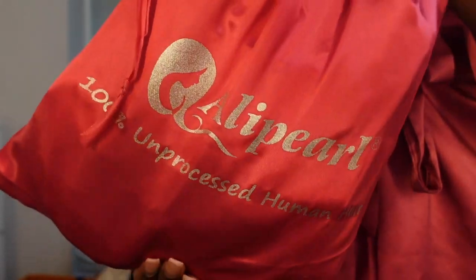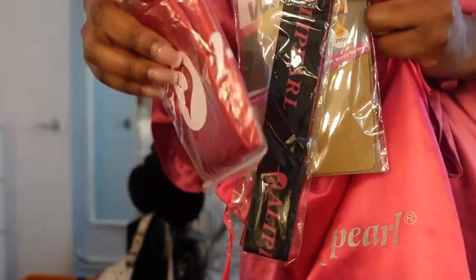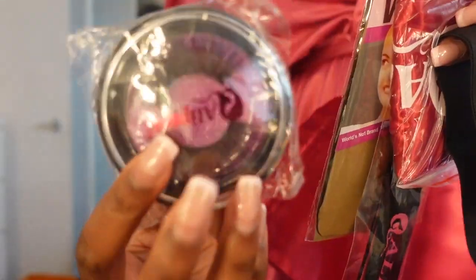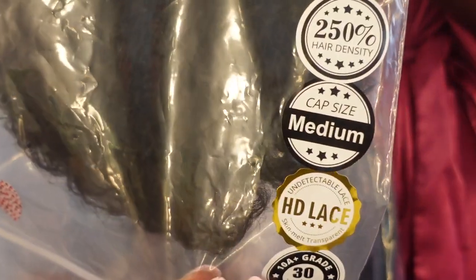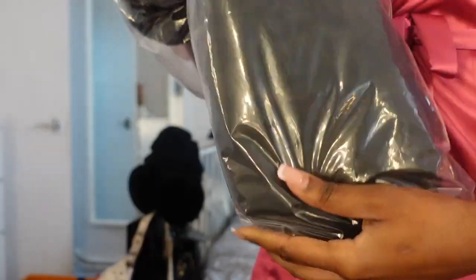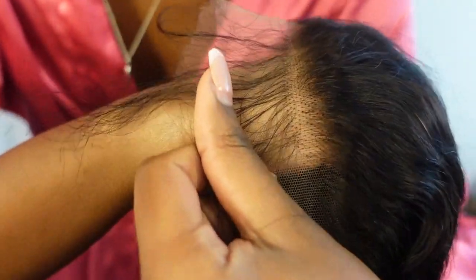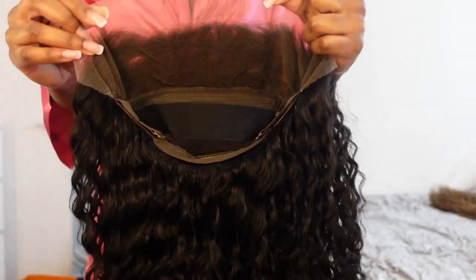Jumping right into the unboxing — this is the bag it came in, just a cute silk bag which I like because you can store your wigs in it after. Inside the packaging I got the basics: a wig cap, wig band, some lashes, and here is the wig. I got this wig in 30 inches, 250 density, and HD lace. First impressions — oh my god, this is thick. I've never had a 250 density wig, especially with curly hair. This is what the lace looks like, and I just put it on my head so you can see the hairline right out of the packaging.